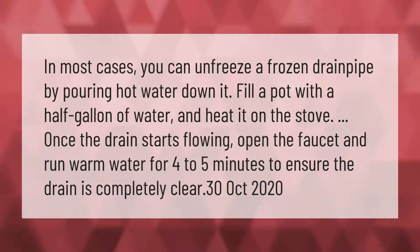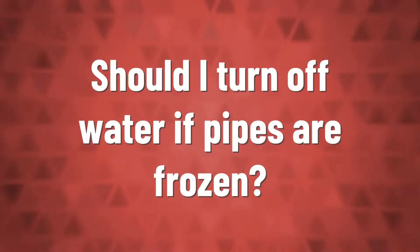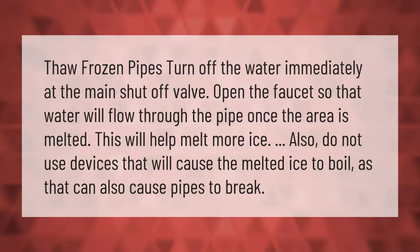If you have frozen pipes, turn off the water immediately at the main shutoff valve. Open the faucet so that water will flow through the pipe once the area is melted — this will help melt more ice. Do not use devices that will cause the melted ice to boil, as that can also cause pipes to break.